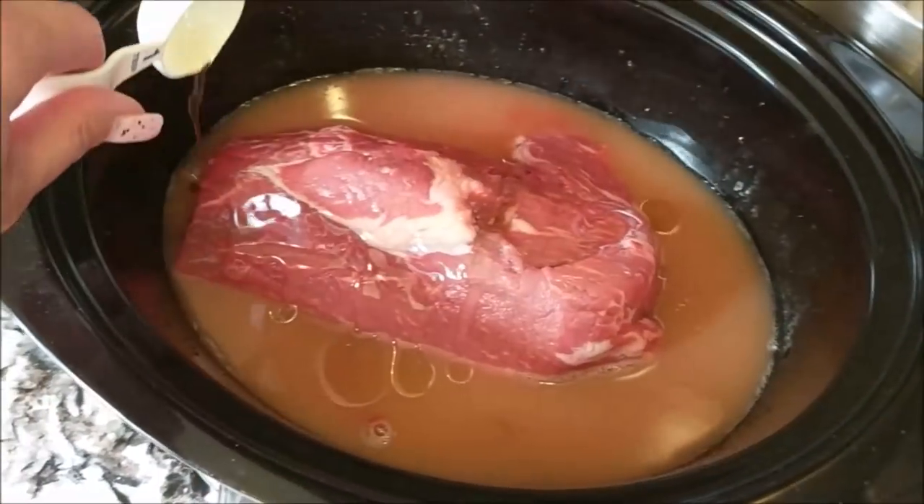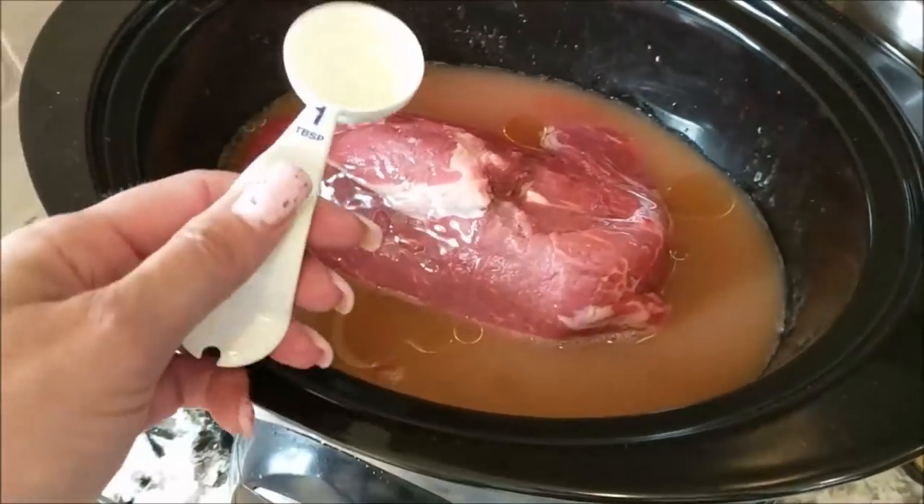Then two tablespoons of olive oil, almond oil, or walnut oil — put that over the top. The reason I'm putting that over is, A, to add extra fat, but B, to make my spices stick to it so it tastes even more flavorful.